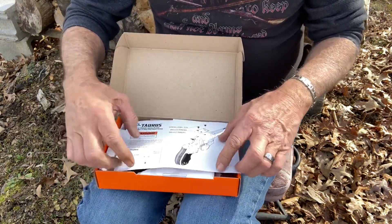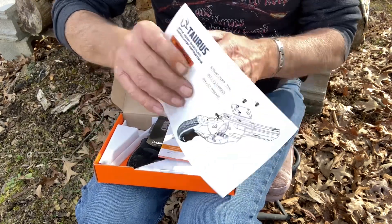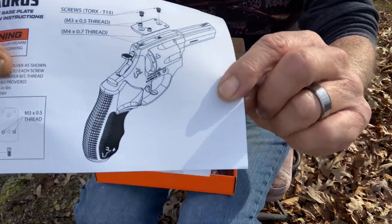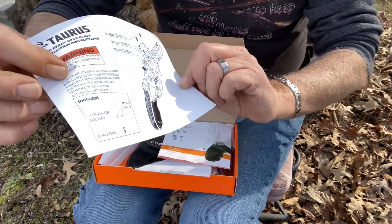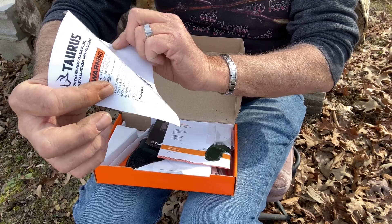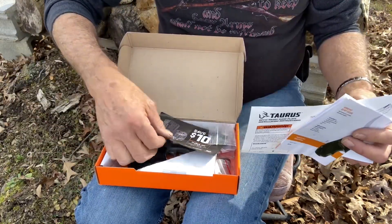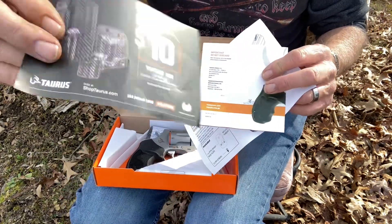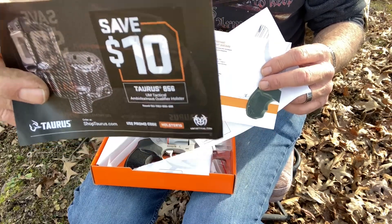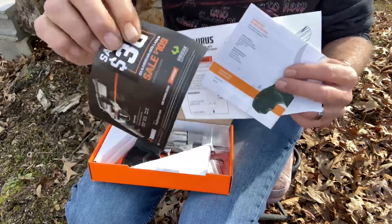Right out of the box it's got a diagram on how to put your optic on the pistol. You got your manual, and you got a $10 off coupon if you're wanting to purchase a holster, and one for $30 off on a laser.